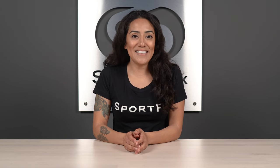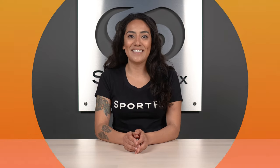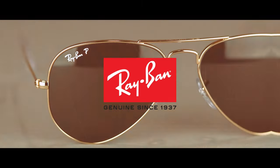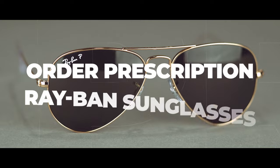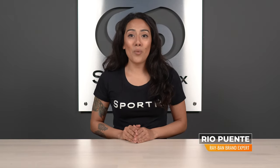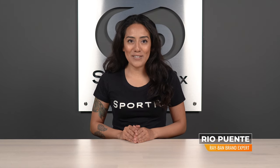Have trouble navigating websites but know you want a set of prescription Ray-Ban sunglasses? Stay tuned for a step-by-step tutorial on how to navigate SportRx's website to get your authentic Ray-Bans today. Hi, I'm Rio, the Ray-Ban brand expert at SportRx, here to walk you through how to place a Ray-Ban sunglass order.